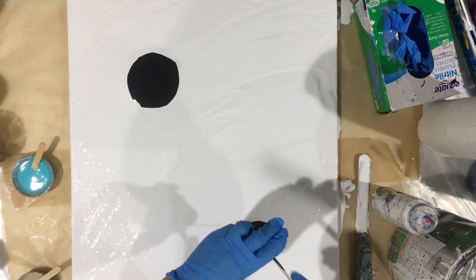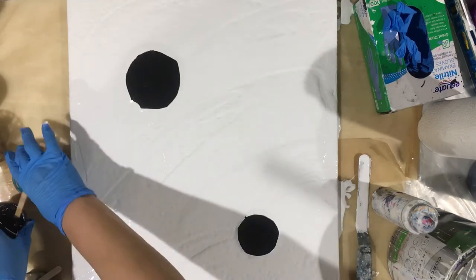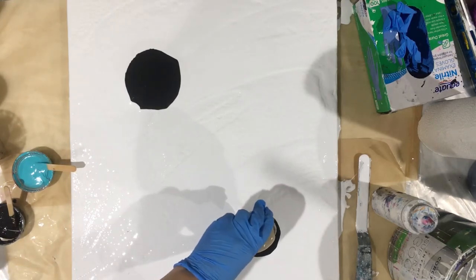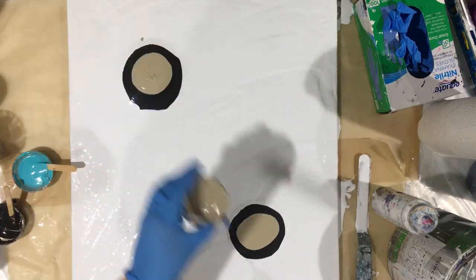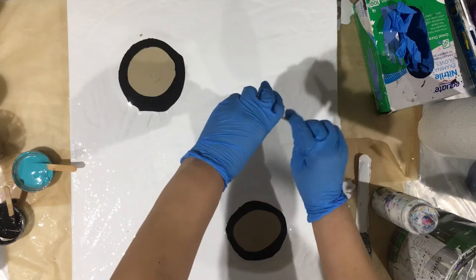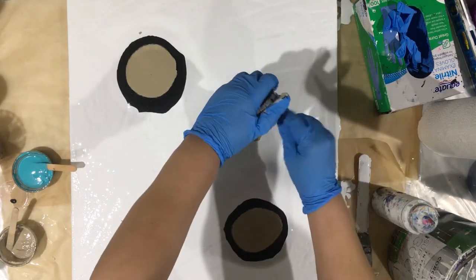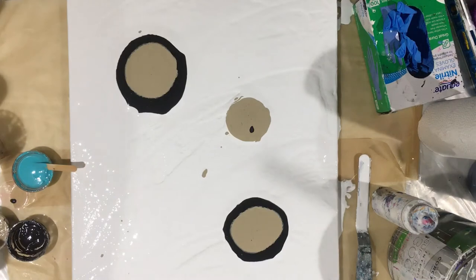Yeah, I put too much on the canvas I think — too much paint. And next, the tan is a nice color. I'm just gonna add a few different colors, why not. I really don't care that it's coming all over the place because I'm gonna mix it all up anyway.